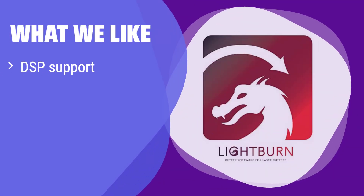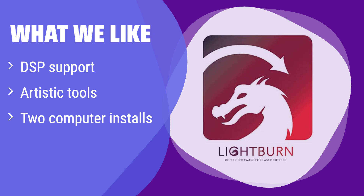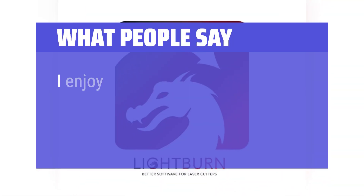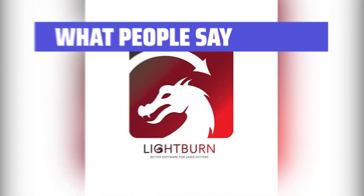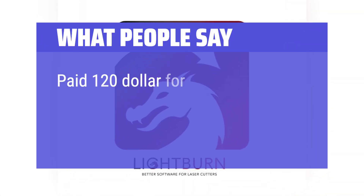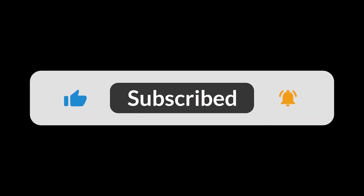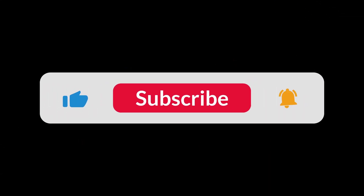What we like: It's designed for DSP controllers and includes a full set of artistic tools. If you are looking for advanced features and support for DSP controllers, this is the ideal option. The artistic tools and ability to install on two computers make it a powerful and versatile choice. What people say: 'I enjoy the program. Paid $120 for the license so that I could use it on my Mac.' You can find the Amazon purchase link in the description below. Hope this video can be helpful to you — thanks for watching.